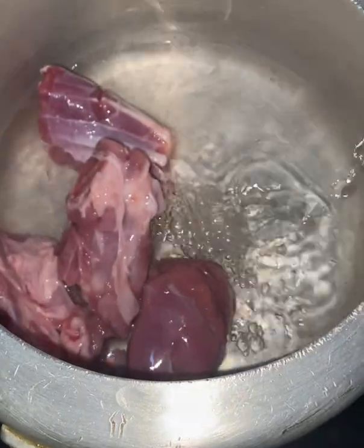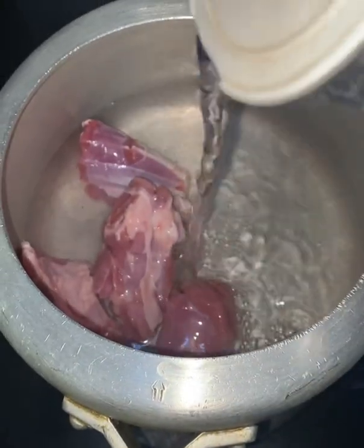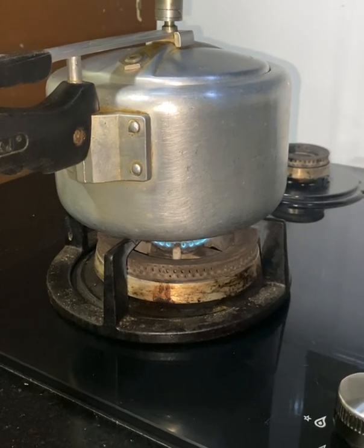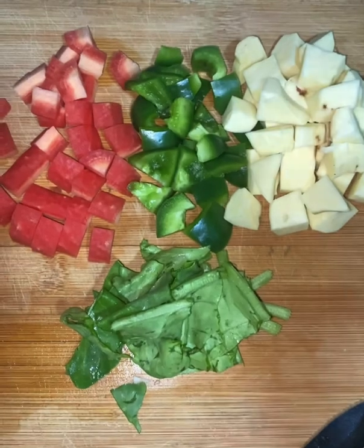I put the muttons in like this. I put a lot of water in it, because I am going to cook it very slow. I put it on a slow flame, and I will cook it for 4 whistles. Until then, I will cut all the vegetables.